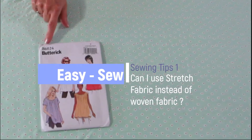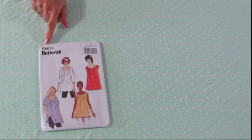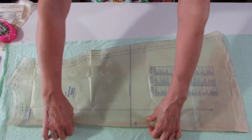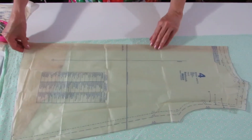I often get the question: can I use stretch fabric instead of woven fabric? For this pattern I used stretch T-shirting instead of woven fabric. When doing this, I fold the center back seam away and place the center back on the fold.